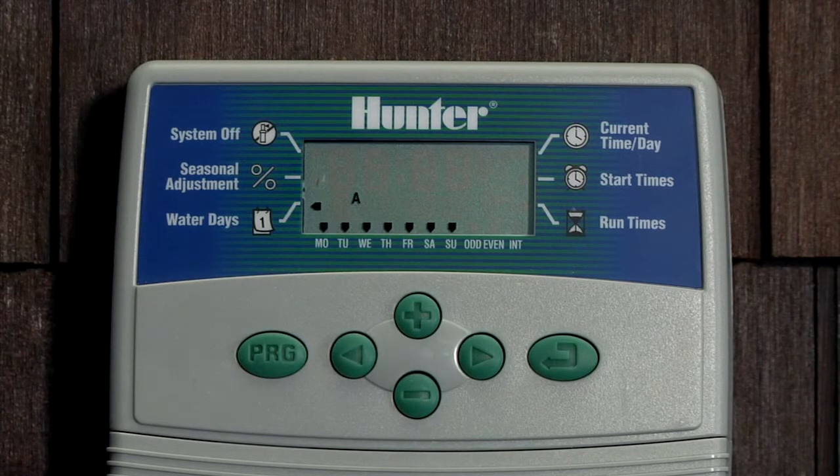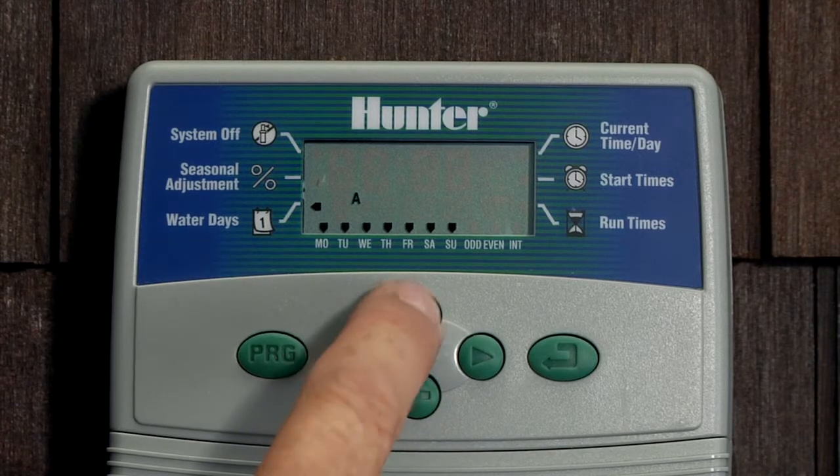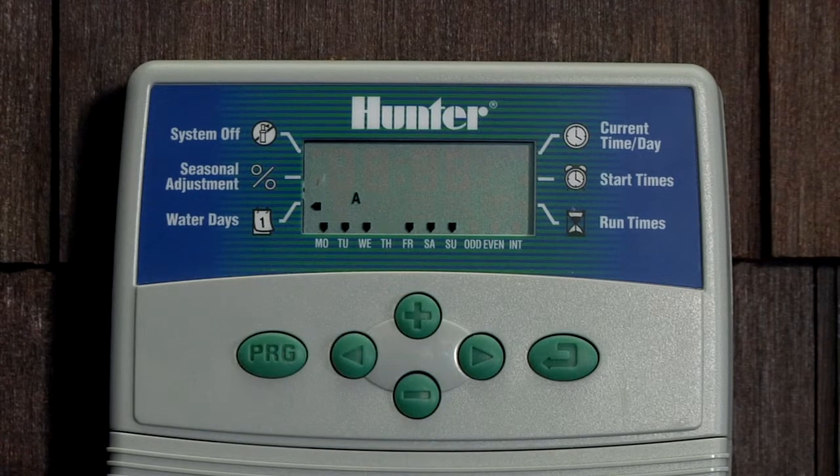To activate a day, press the plus button and it jumps to the following day. We'll hit plus on Tuesday as well, plus on Wednesday, and on Thursday our mow day we'll hit minus, which means no water.